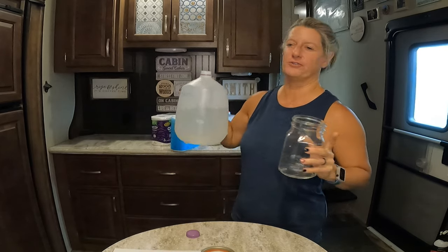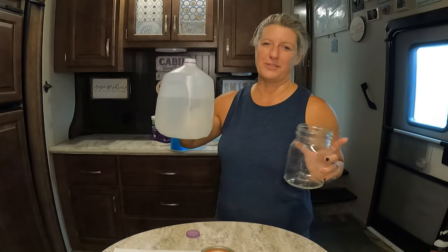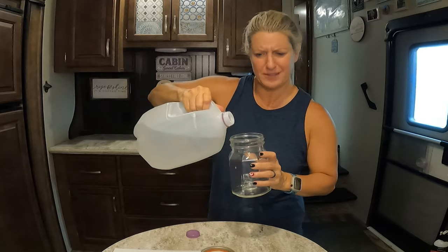We're going to take this jar, fill it up with water, put a couple of sheets of different toilet paper in it, give it just a couple of shakes, and if it breaks down it's good for your RV. If it doesn't, we don't want to put it down that toilet. Our camper's in the yard so I just filled up this jug so we could do this test.